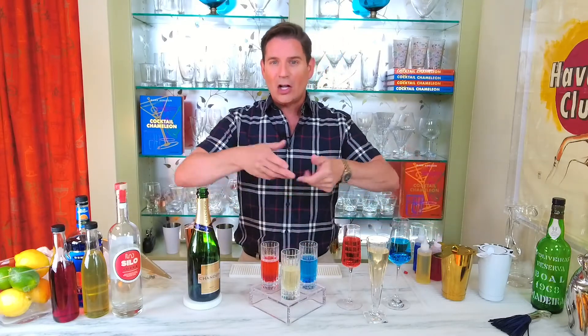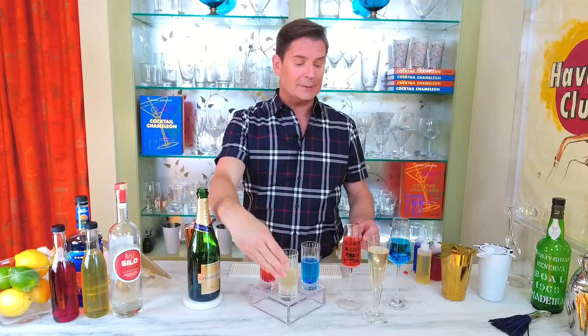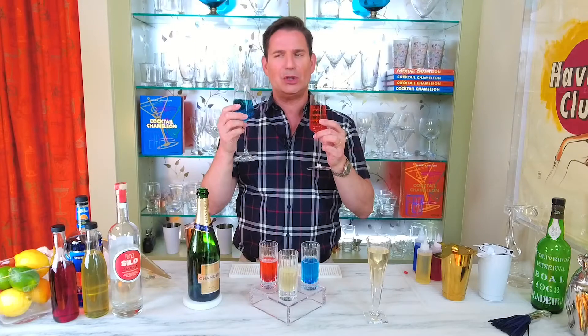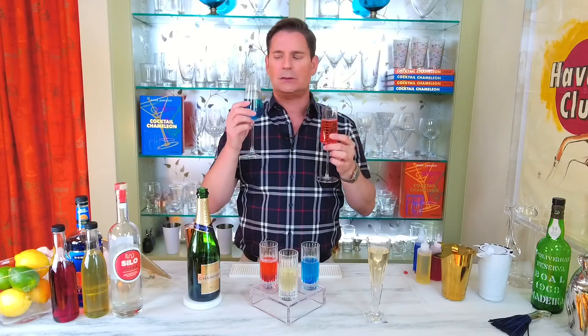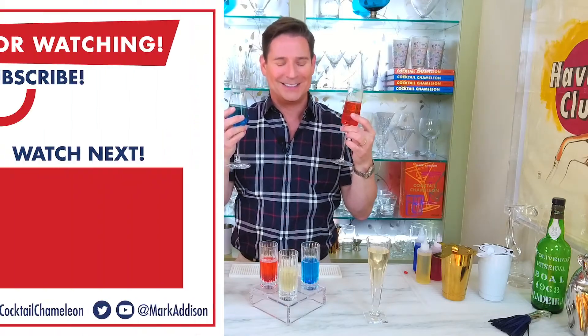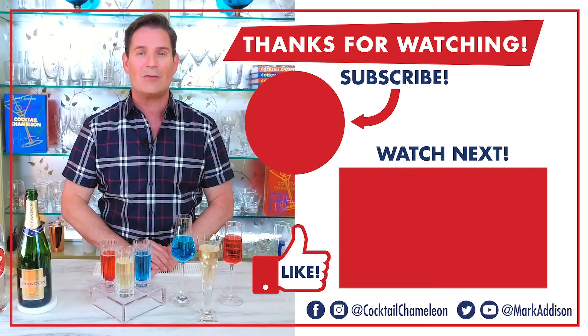And there we have it — our miniature flight of summer sparklers alongside our full-size summer sparklers. Can you just imagine these all on a tray together at a party, how fabulous that would look and how fabulous they would taste? Cheers to Memorial Day, cheers to July 4th, cheers to Labor Day, and cheers to Election Day — go vote! Thanks so much for watching. If you like this video, subscribe and hit that notification button — you'll get a notification every time we post a new video every week.